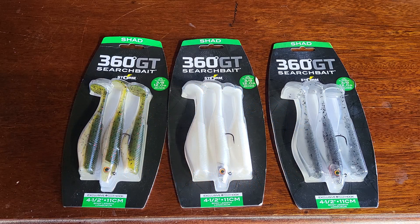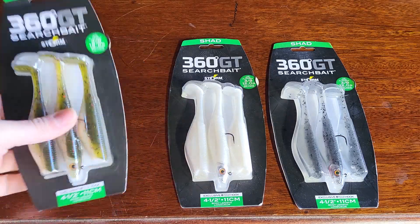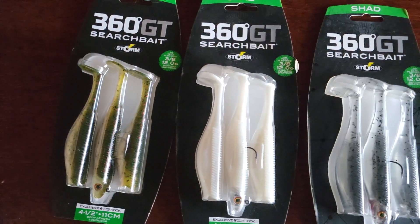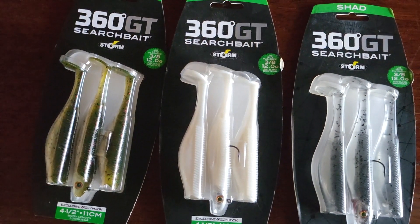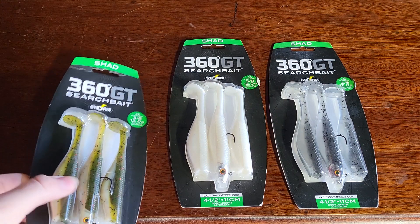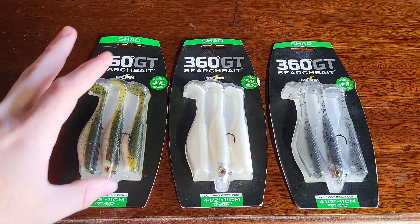What's up America, Tony from realamericanoutdoors.com coming at you with a quick product review in our store today. It is the Storm 360 GT Search Bait — in this case it's a four and a half inch paddle tail swimbait. It comes with one pre-rigged head.